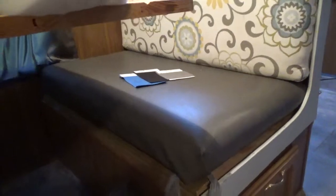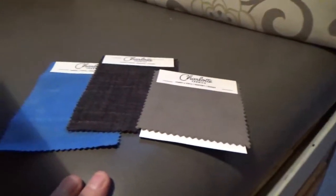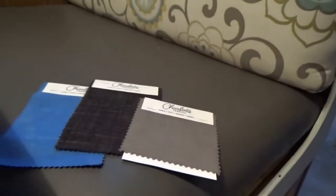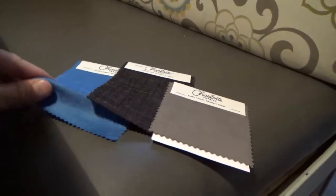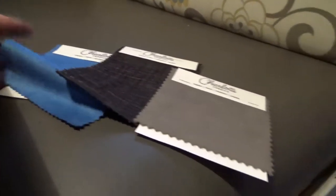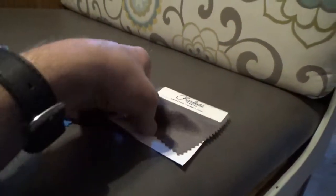There are some fabric choices for my trailer — not for the seats, for the curtains. This one has kind of a shimmer to it, and that will go like on a valance or something above my curtains.